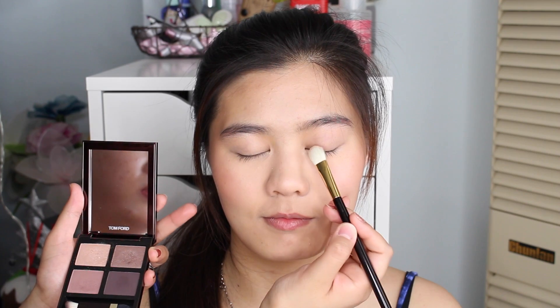We're going with my trusted eyeshadow primer. Going with my favourite eyeshadow quad — this is the Tom Ford Orchid Haze. With the lightest shade, we're applying it all over the lid.